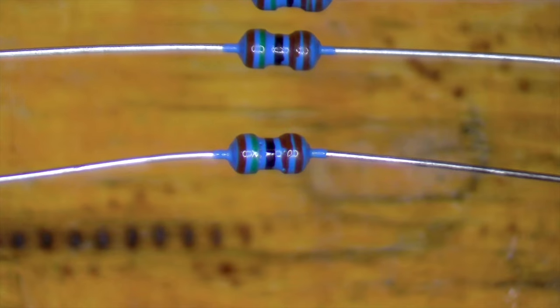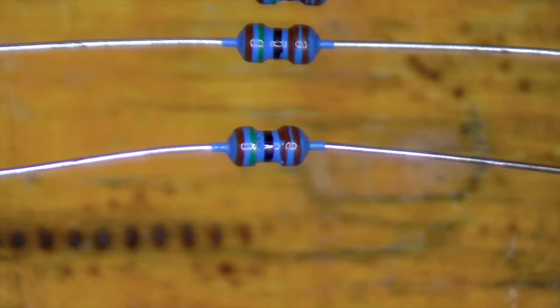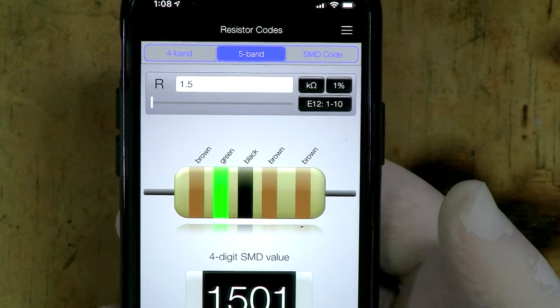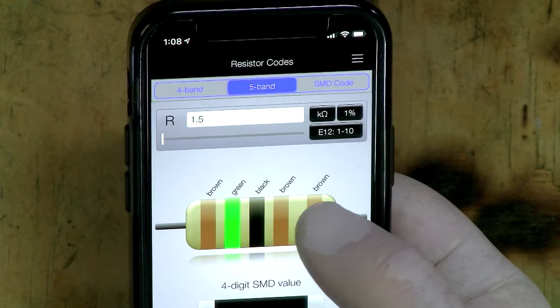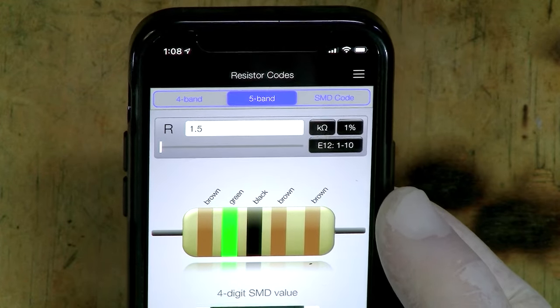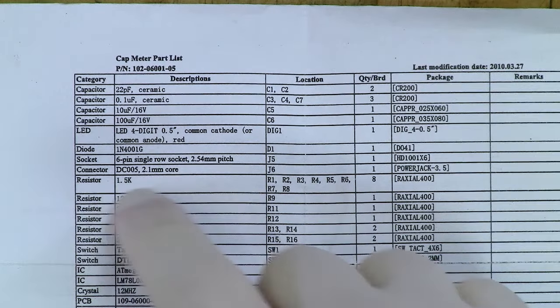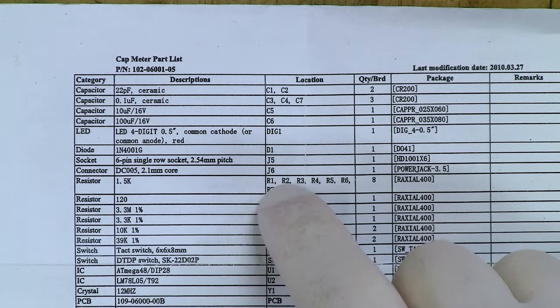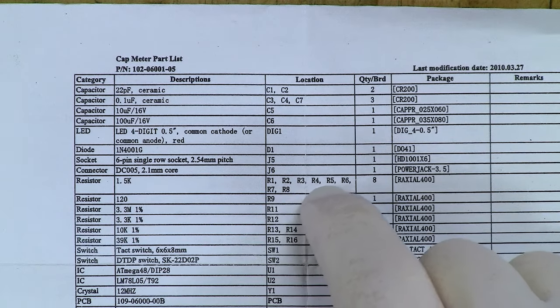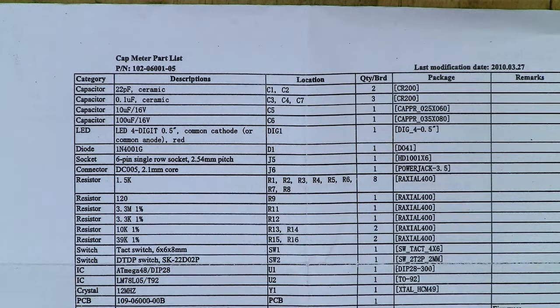Looking at these resistors under the microscope, the bands are brown, green, black, brown, brown. Putting that into my software tells me that's 1.5 kilohms. Looking at the instructions, resistor 1.5k goes into positions R1, R2, R3, R4, R5, R6, R7, and R8. So let's put those into the board.